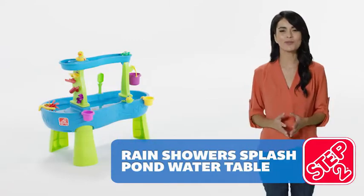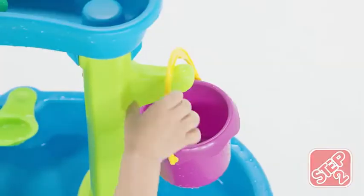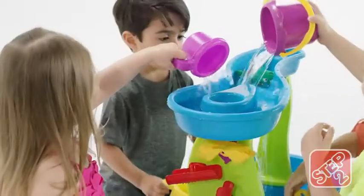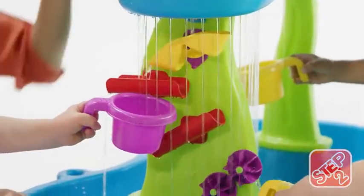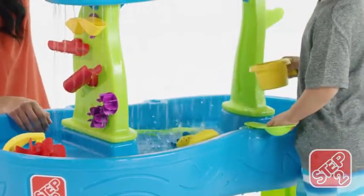Turn your backyard into a water park with the Rain Shower Splash Pond Water Table by Step 2. Use a large bucket to scoop up water from the pond and pour it into the top tier, making a showering splash below. The rain shower effect makes it sound like it's real rainfall!